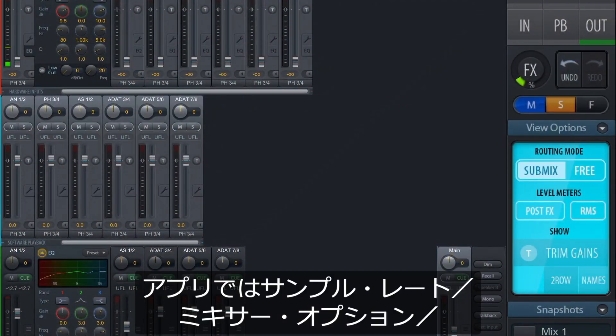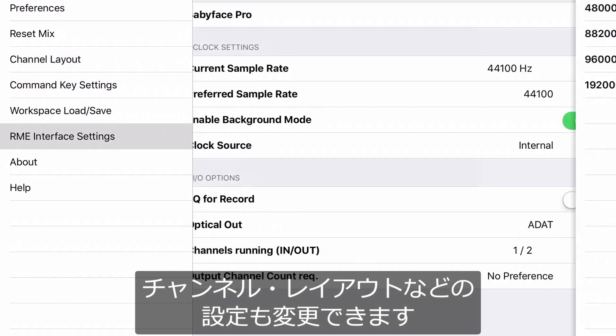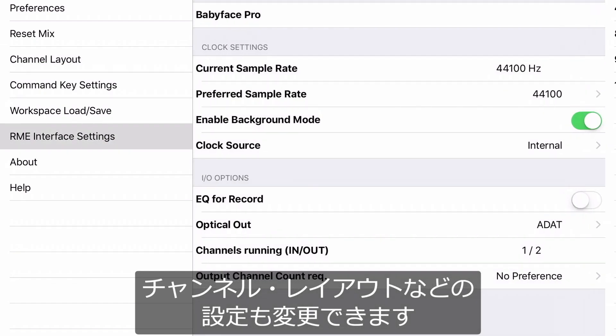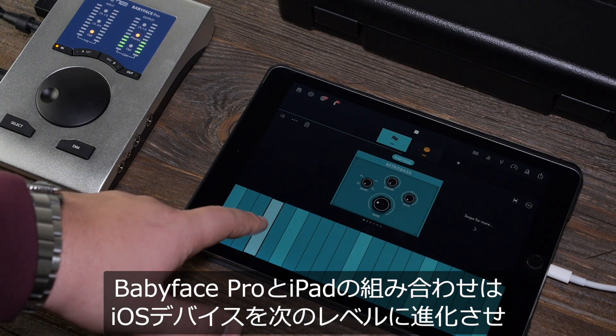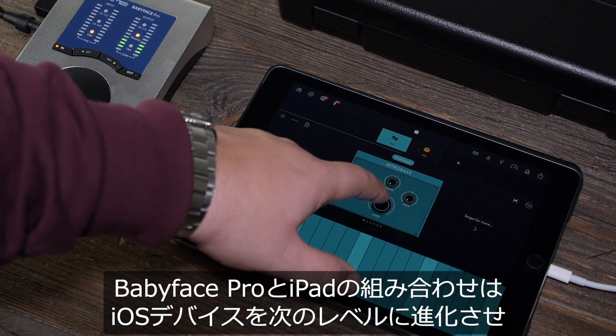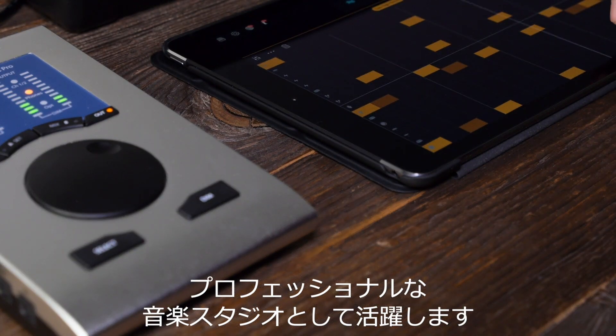Right within the app, you can also change the Babyface Pro settings like sample rate, mixer options and channel layouts. Even workspaces can be stored and loaded. With the Babyface Pro and an iPad, you have a mobile yet professional music studio that brings your iOS device to the next level.